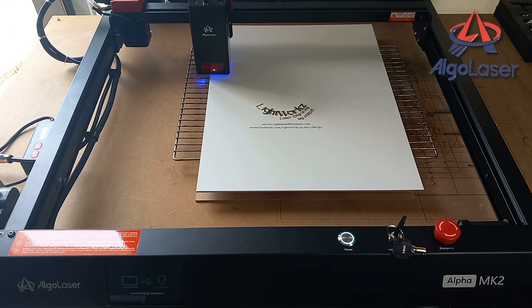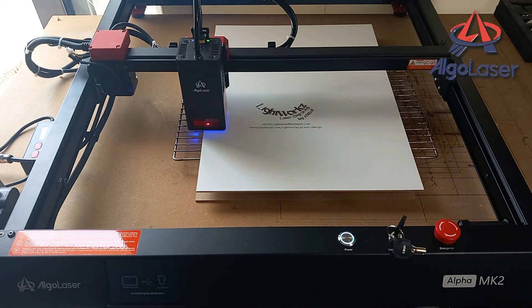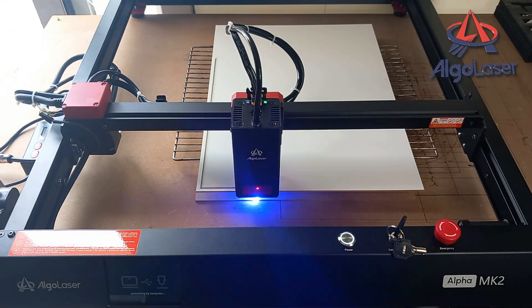Now let's engrave my logo and some information about me, then cut out the shape of the backboard, which will finish off the lightbox.